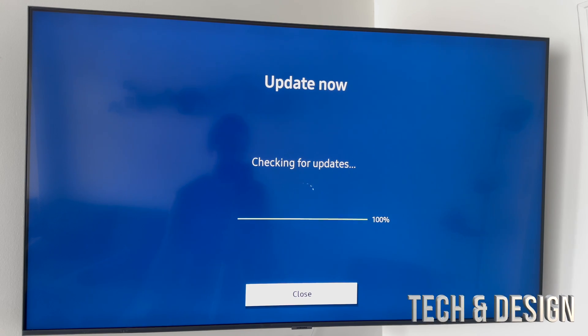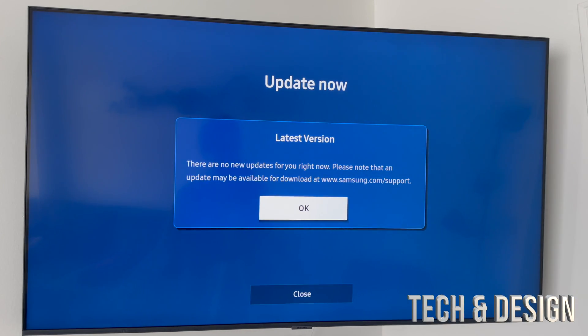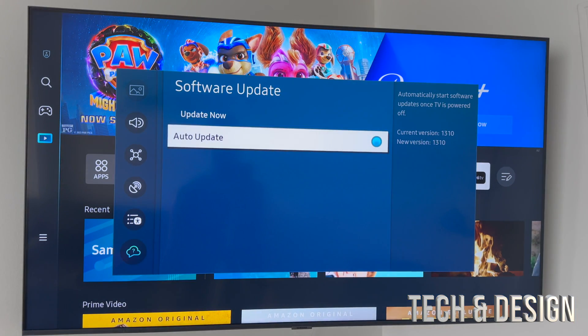Click on 'Software Updates' and then click 'Update Now.' It's gonna check for any updates available. If there are no updates it won't do anything, and right now it's telling me I'm on the latest version, so I'm good to go — I can press OK.